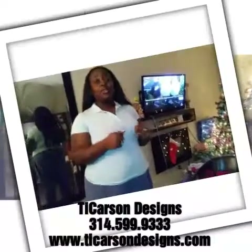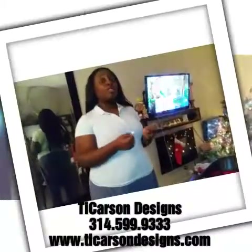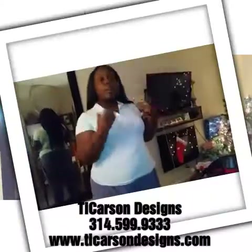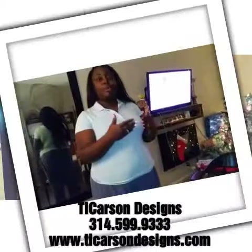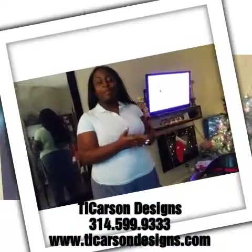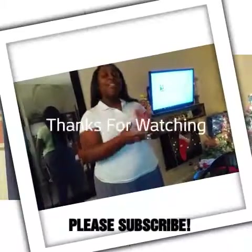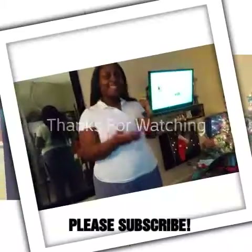Please stay tuned for many other projects to come. If you have any questions, please don't hesitate to ask. If you're looking for help with any projects, I am an interior designer and I have my own business, so please reach out with any questions or comments below. Thanks for following. Happy holidays!